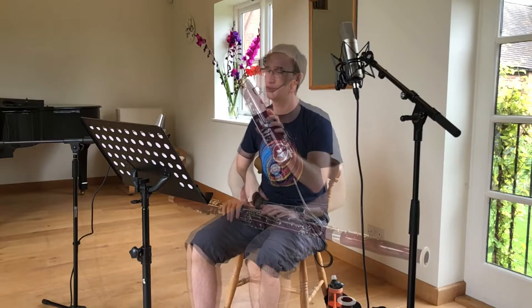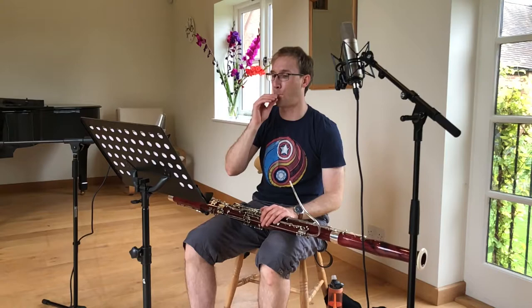There's one other component which is very important, which is the reed — that's what you use to make the sound come out. It goes on the end of the crook.